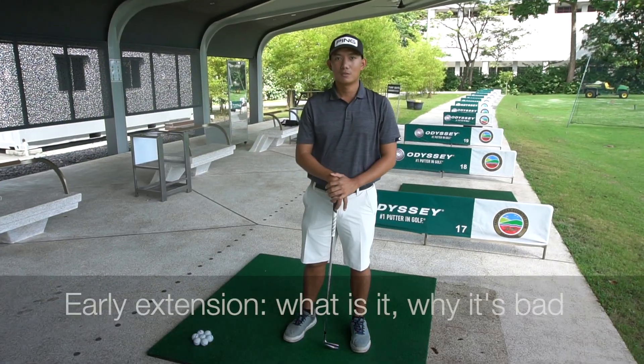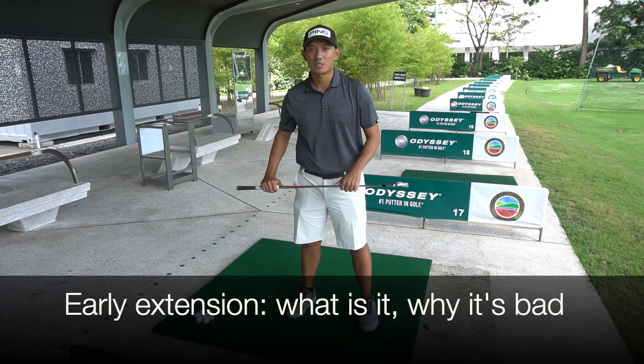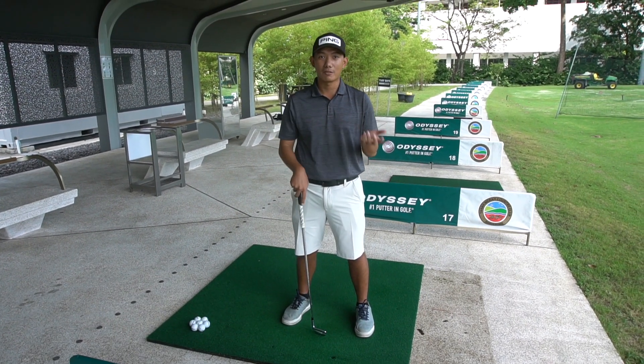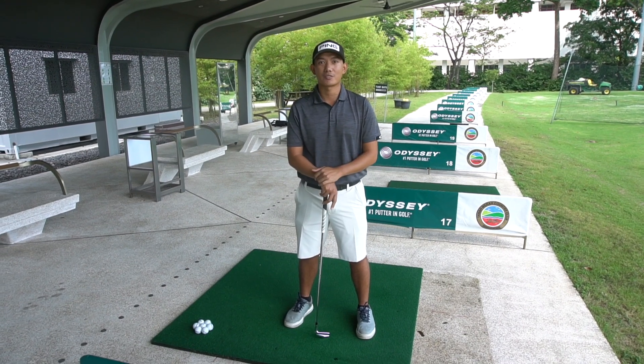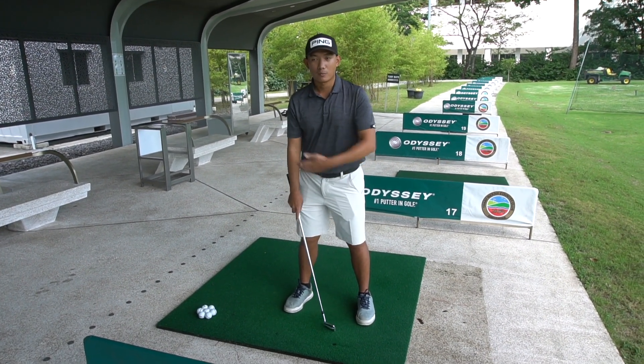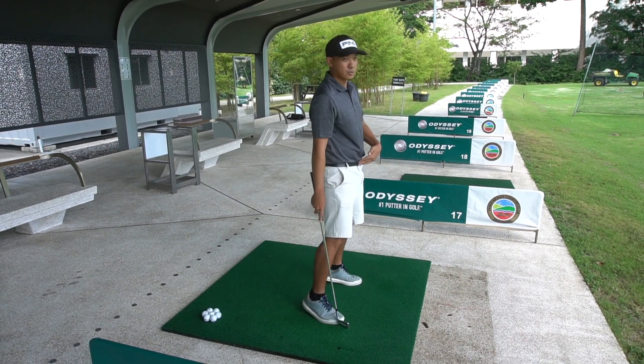We'll jump in later to show you some drills that you want to work on. So, what is early extension? Early extension is one of the most common errors both for social players as well as for professionals. Early extension happens when, in the midst of your downswing, your hips hyperextend a little bit too early.